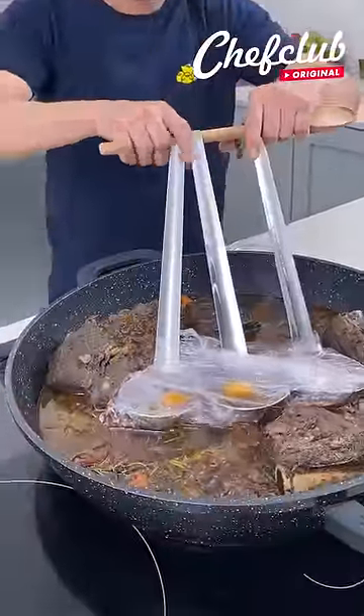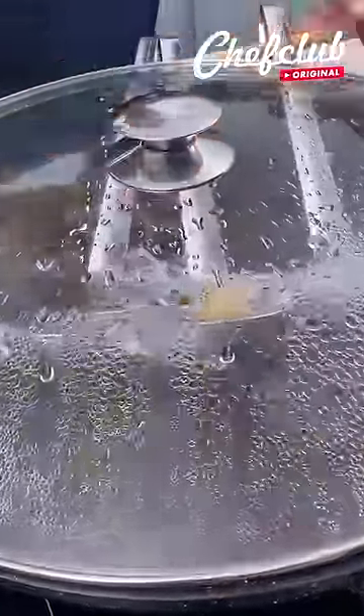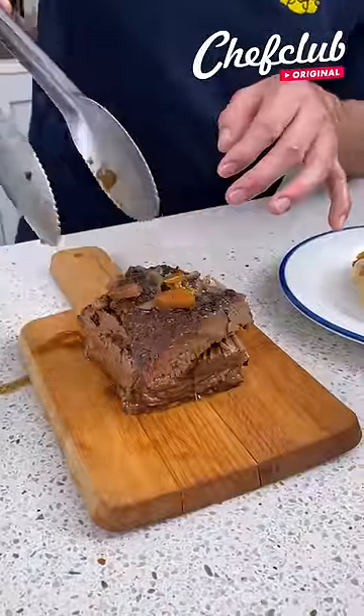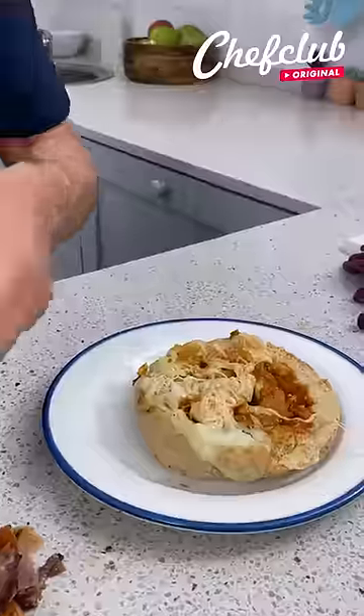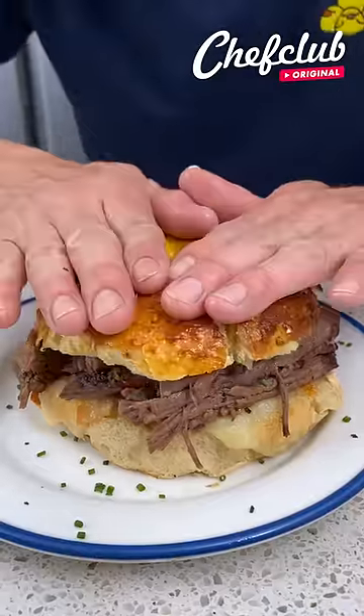I'm resting here for just a little bit — watch what happens. Let's go ahead and grab the meat, shred it apart, open this bad boy up, put it on our sandwich place, and set it on top.